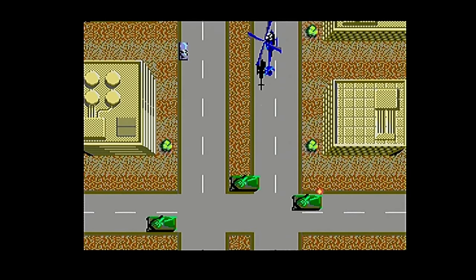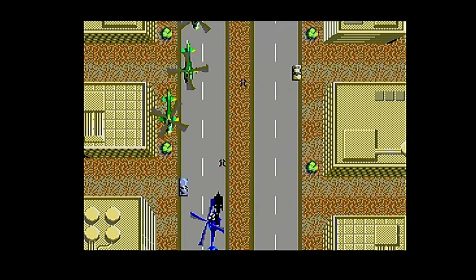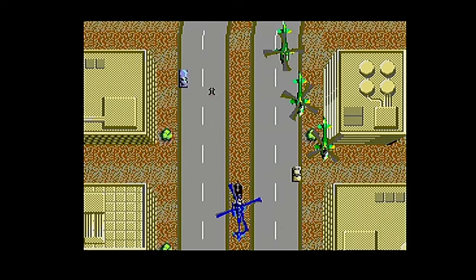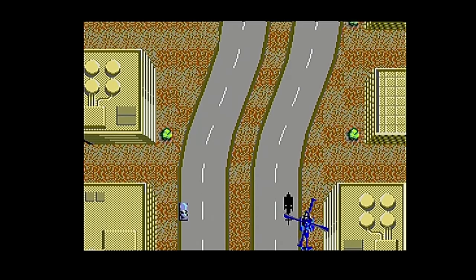But speaking of Super Thunder Blade, it would appear just 3 months later in Japan as a launch title for the Sega Mega Drive console, which would have significant implications for their plans on the Sega Master System.